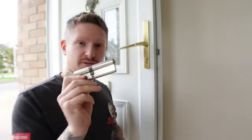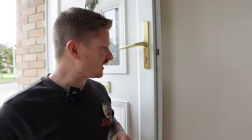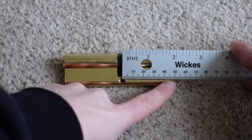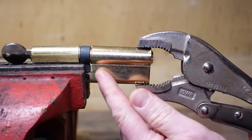Euro cylinder locks are by far the most common lock you're going to find today in 2024 on an external door like this one. In this video I'm going to show you how we remove one of these, measure up for a new one, and replace it. But it's not going to be a basic one like this, because these things are actually very insecure.